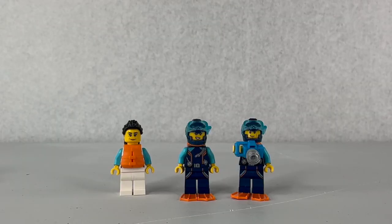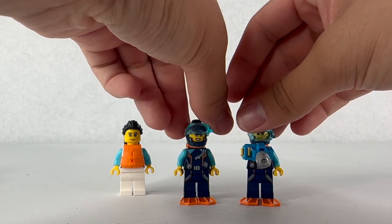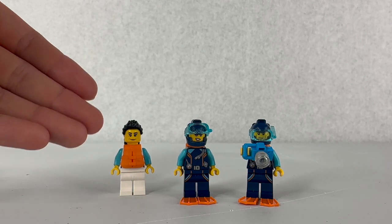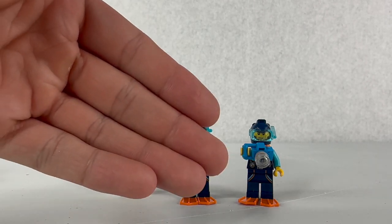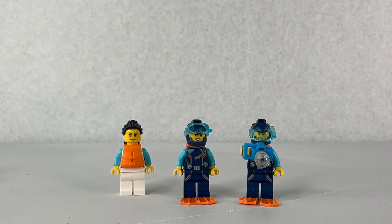Here are the figures with all their accessories. The divers have air respirators in the back, and the captain has her life vest. There are also flippers. There's a nice blue camera included for one of the divers to be taking pictures of the wreckage or any of the sea animals. Speaking of sea animals, let's look at those now.